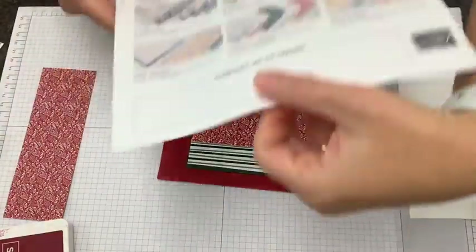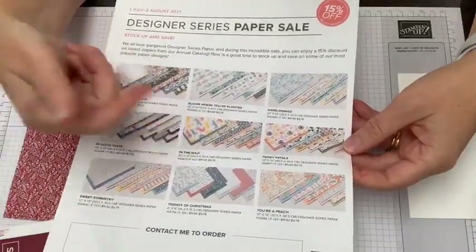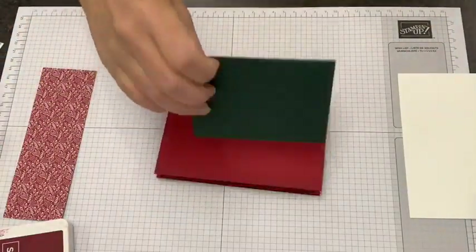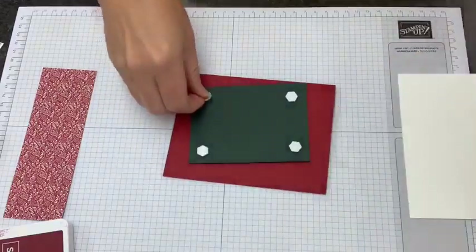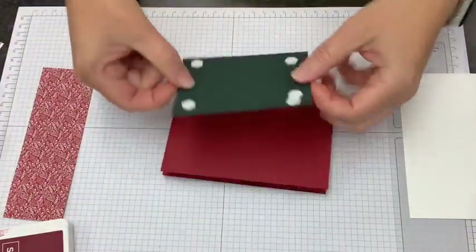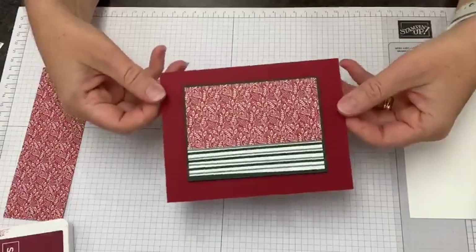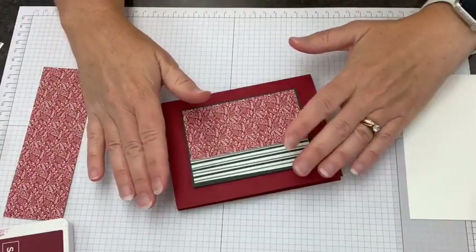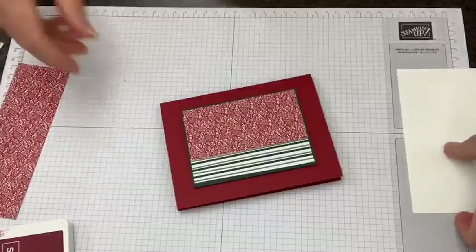You can use all different designer series papers on this layout — the pansy paper, the tiger, In the Wild paper — there's no paper that wouldn't work with this. I'm going to pop some dimensionals on the back and stick this down, which gives us a really great base to start with. Now I'm going to bring in our poinsettia so we can do some coloring. We're going to do a little Stamp and Blends tutorial. Leave a comment — how do you like to design? Do you like to start with a tutorial or a layout? Do you like to case? And I'm going to let that Memento dry for a second and bring in my Stamp and Blends.